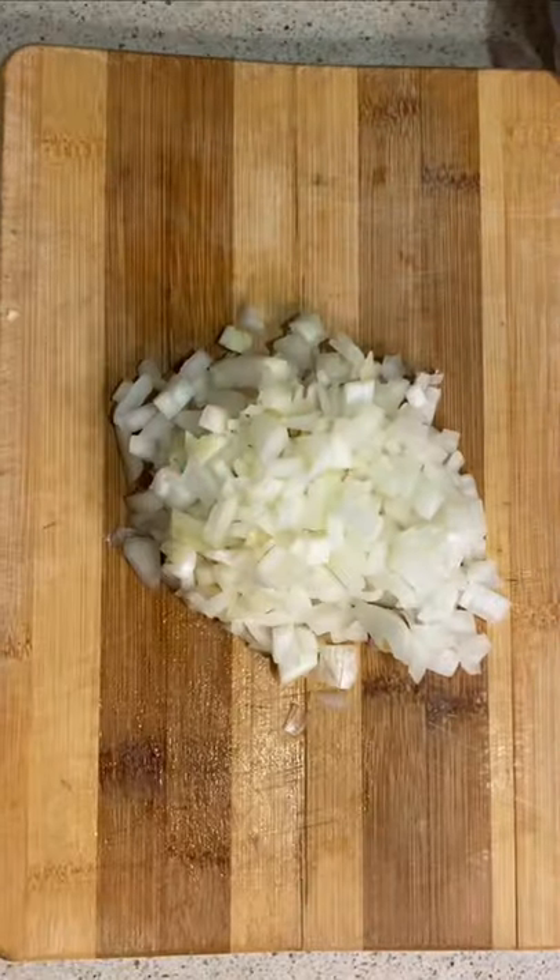Let's make Sara Azhari pasta. Dice the onion and garlic.